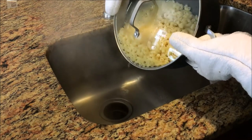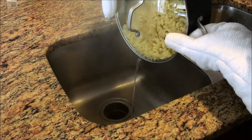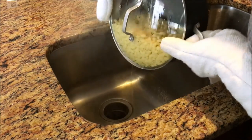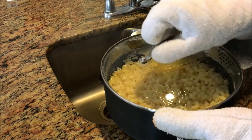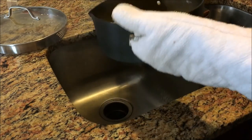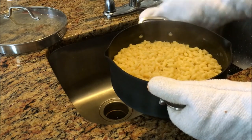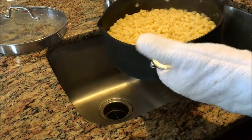Make sure you grip the lid with your pot holders — you don't want to lose the lid and lose all your pasta down the sink. I've got all my freshly cooked pasta, which I'm going to transfer to a bowl so I can begin making the cheese sauce for the mac and cheese right in the same pot.